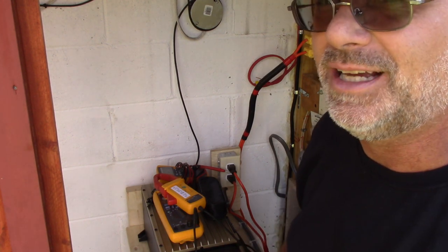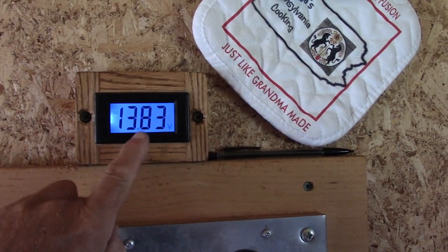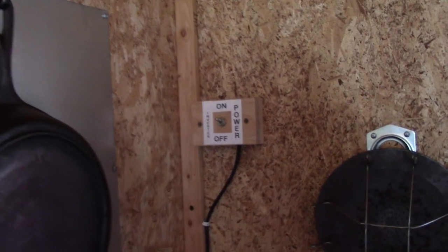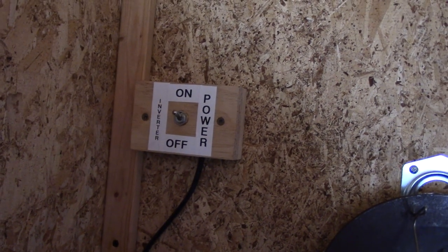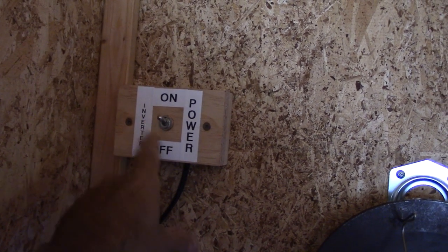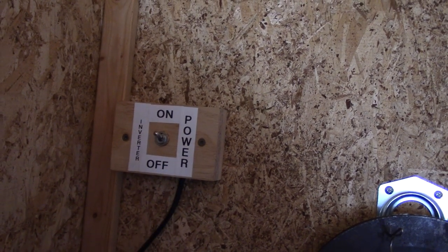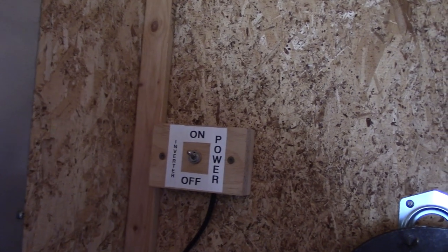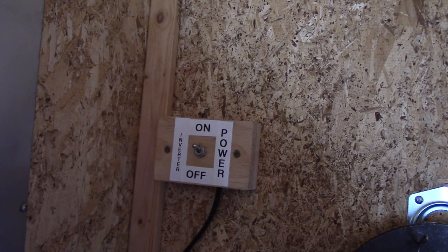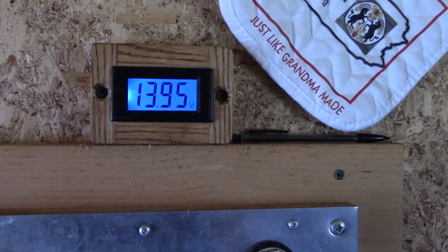I'm going to take you inside and show you some interesting things. So there's the voltage readout right now: 13.8. The batteries are fully charged. What I did is I hooked up a Cat 6 line going to that inverter. So what I do is turn it on, turn it off - I've got two conductors in there. When you short them out, it will actually turn the unit on for charging, and off. It turns the unit off but doesn't turn it off completely - it goes down to about 200 milliamps, which is fine.